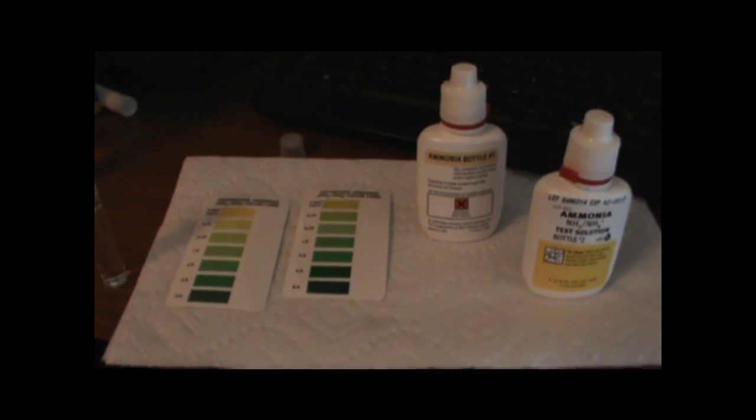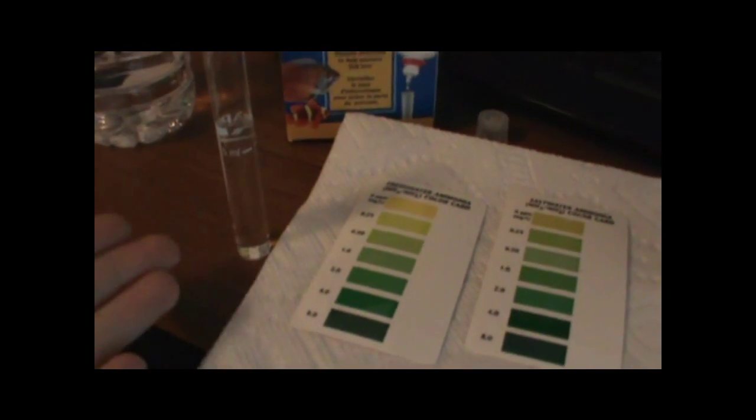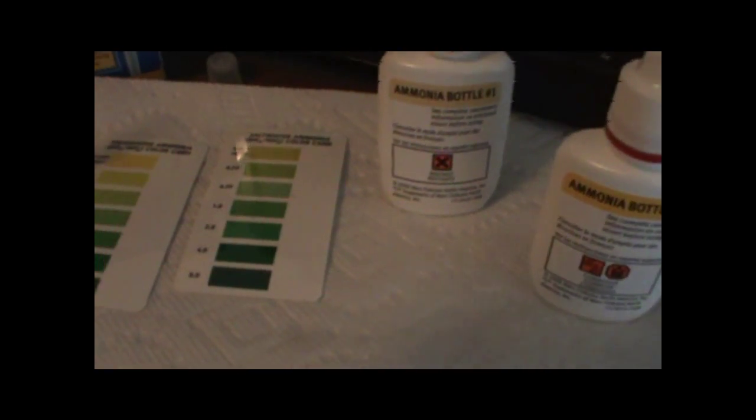The water testing process is the same for both fresh and salt water using the API ammonia testing kit with the drops. You get whatever kind of water you're going to test — this is the salt water actually — then put eight drops of bottle one and eight drops of bottle two, wait five minutes, and compare the color to the appropriate card.